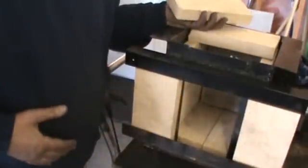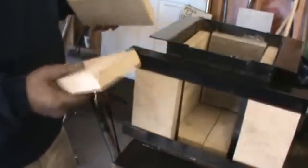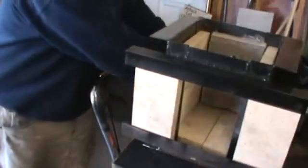The top just lays on. The side walls just stack in there. And then the back I cast in.